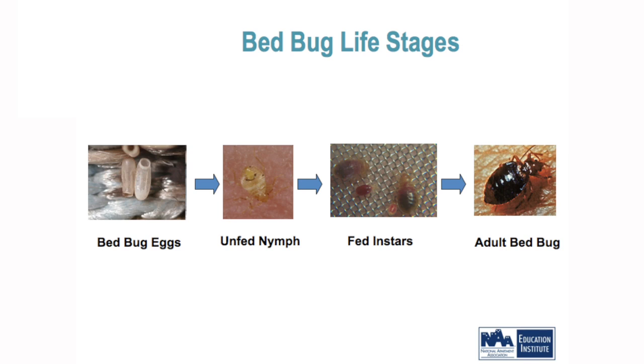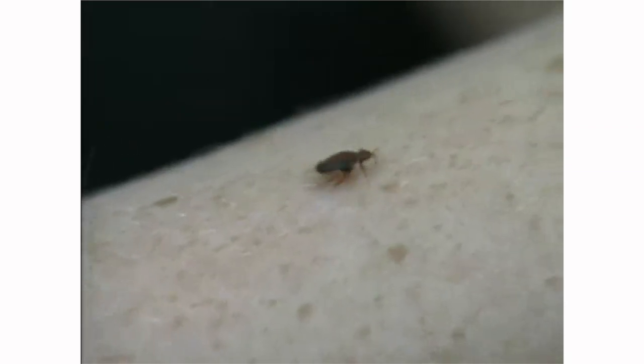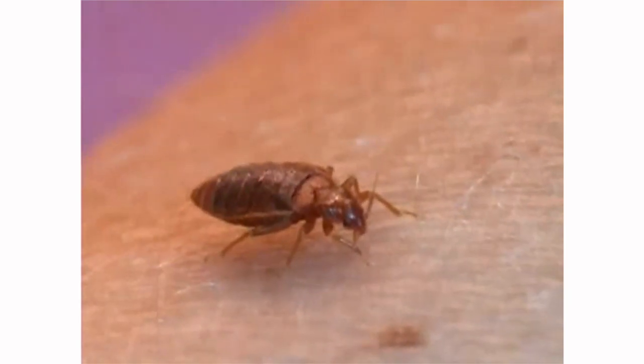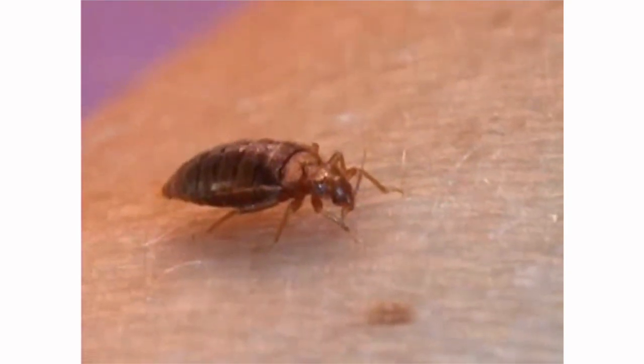Let's now visualize a feeding. As you can see, here is an adult bed bug walking on this skin. Look how flat it is — it's as flat as a pancake before it actually feeds. And now it's starting. As you can see it's swelling up. It will take three to five times its body weight in blood.